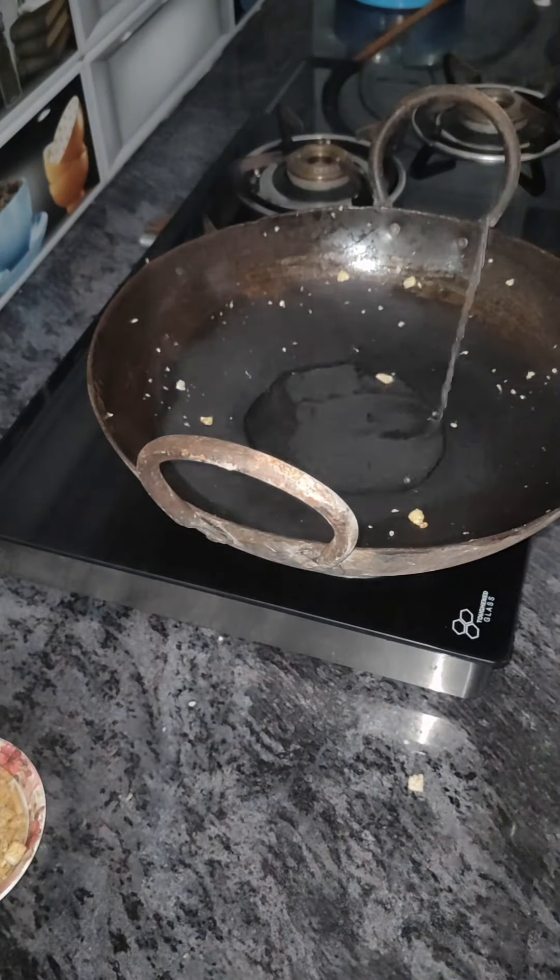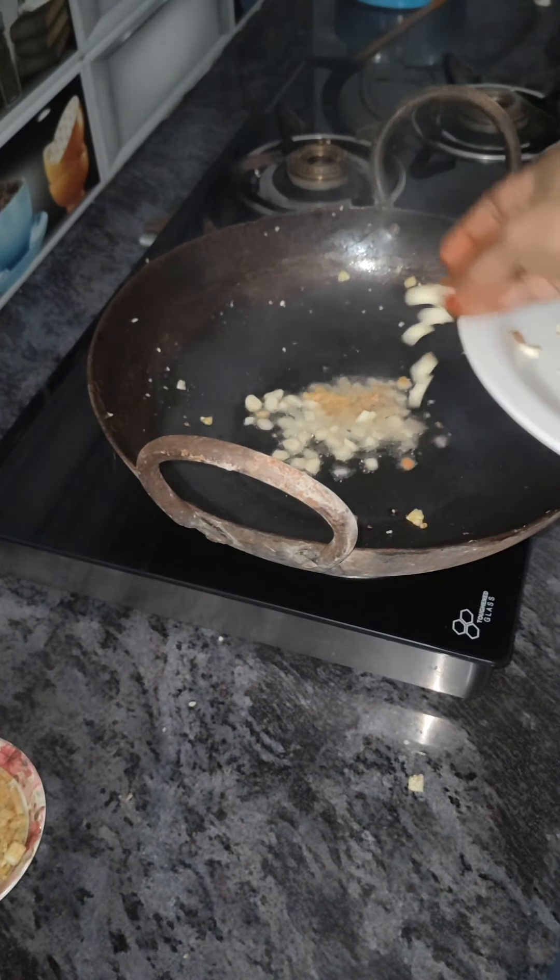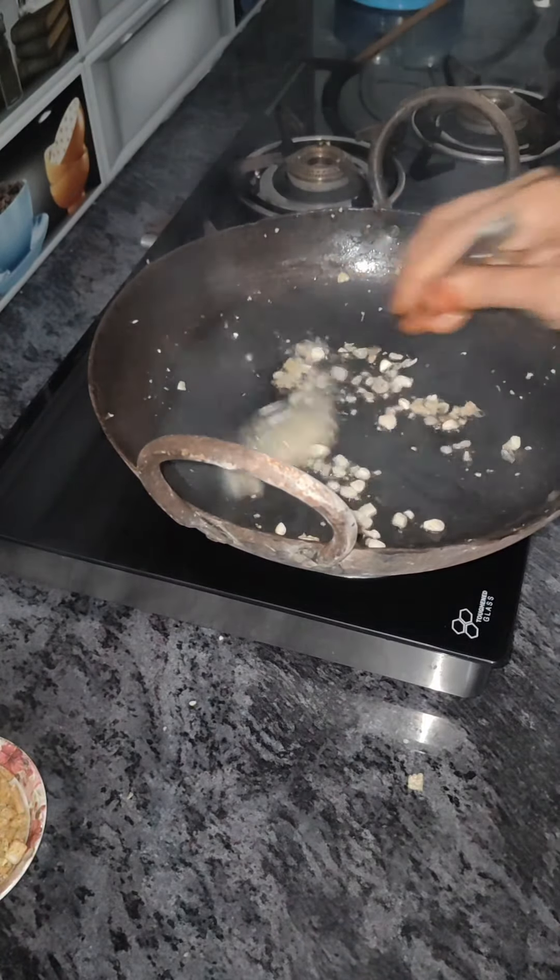We will have a non-vegetarian option with egg and garlic as well.